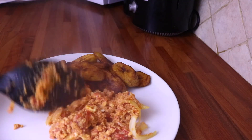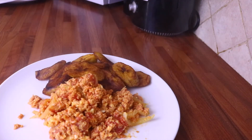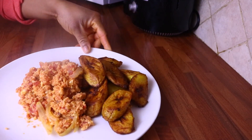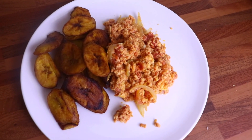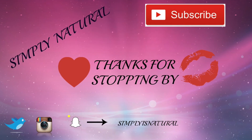My egg sauce and plantain is all ready! This is just a special Sunday morning breakfast — it's so lovely to have on a Sunday morning to just relax and calm you down. Thank you to my wonderful subscribers. Please do not forget to like, share, and subscribe, and I will see you in my next one. Bye!